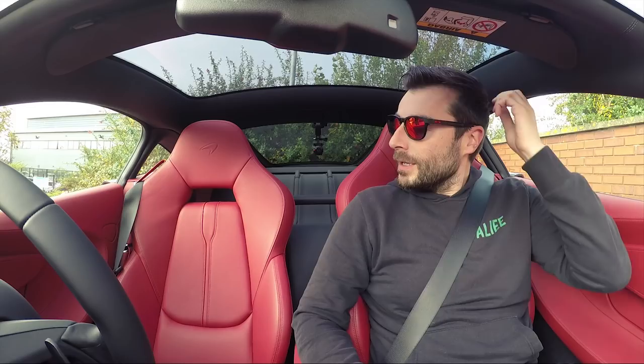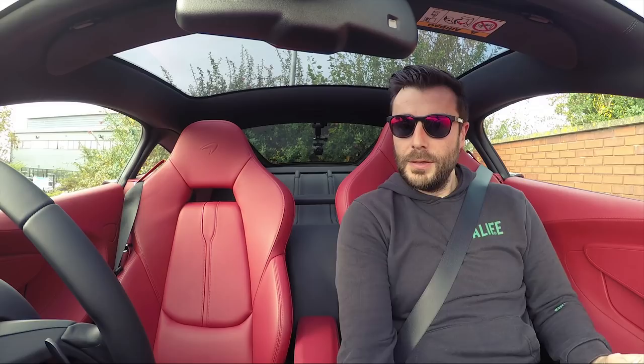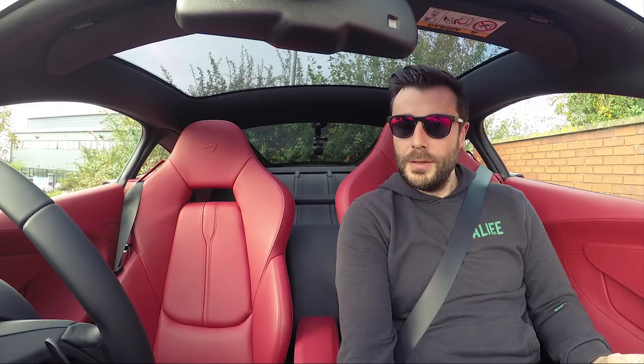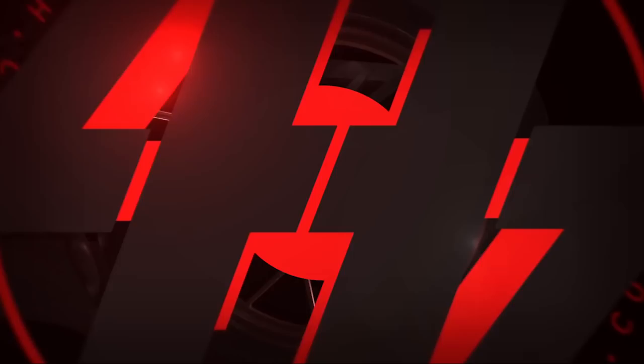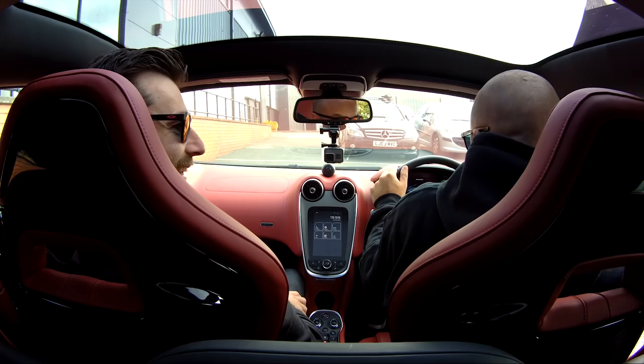I think Al's pooing his pants a little bit. And why have I got it before he gets in the car? Because he's cleaning his glasses. Bloody hell. We've got matching glasses. That's nice. How do you shut the door? Have you ever driven something like this before? No.